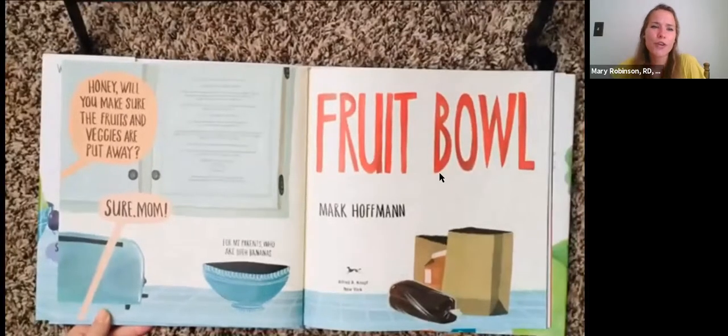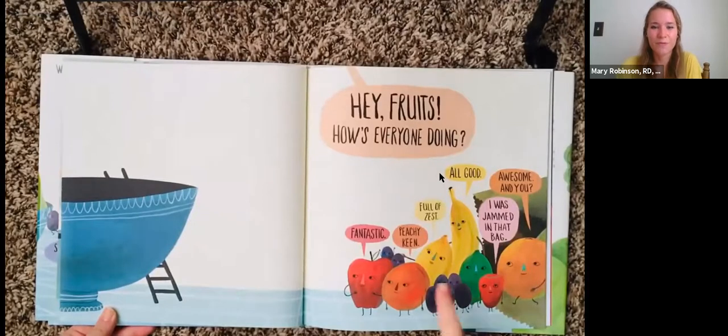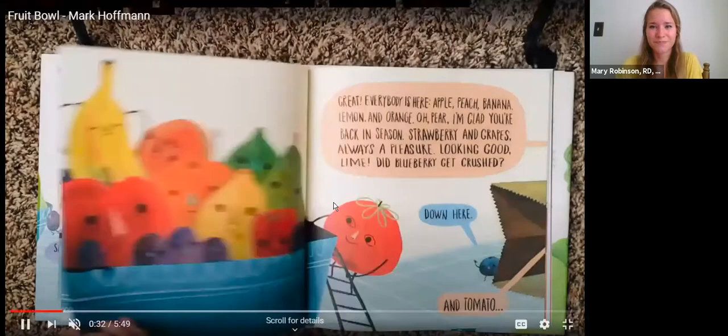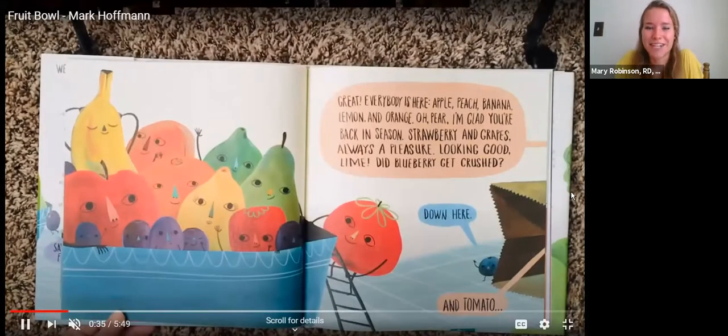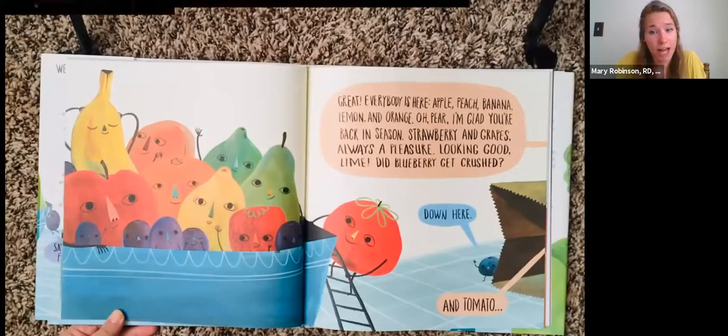"Honey, will you make sure the fruits and veggies are put away?" "Sure, Mom." "Hey fruits, how's everyone doing?" "Fantastic." "Peachy keen." "Full of zest." "All good." "I was jammed in that bag." "Awesome. And you?" "Great." Everybody is here — Apple, Peach, Banana, Lemon, and Orange. "Oh, Pear, I'm glad you're back in season." Strawberry and Grapes — "Always a pleasure." "Looking good, Lime." "Did the blueberry get crushed?" "Down here."